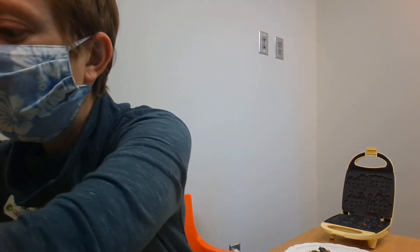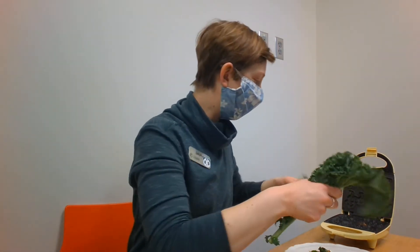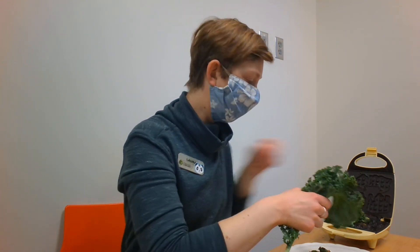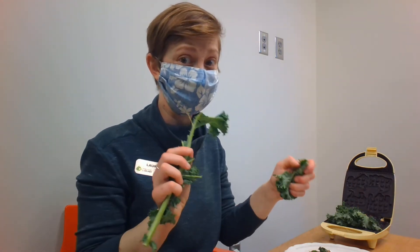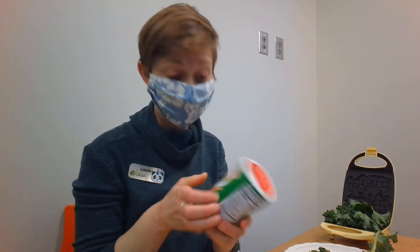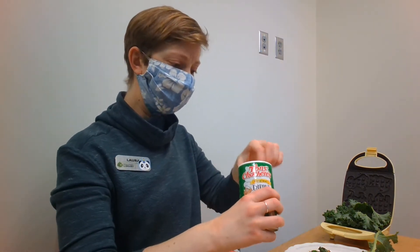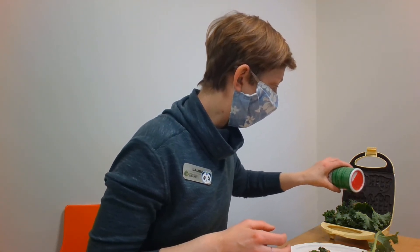I have my pre-washed kale. I'm going to gently put it down in a single layer on the waffle iron. It's hot, watch out — it might spit a little bit, so be really careful if your kale is not totally dry. I have some seasoning; use whatever you like. I have some Creole seasoning, so I'm just going to carefully sprinkle it to give my kale chips some flavor.